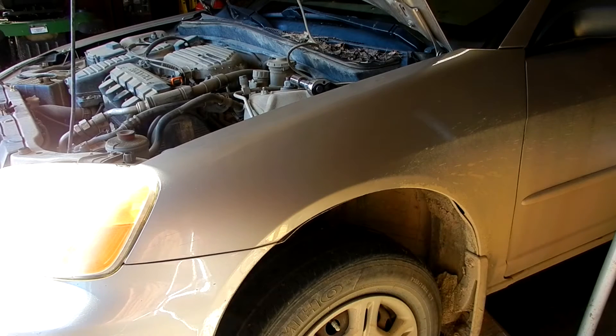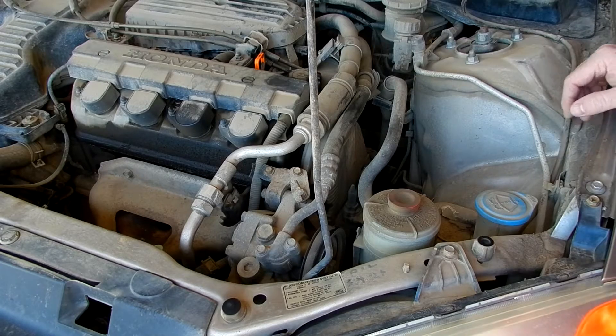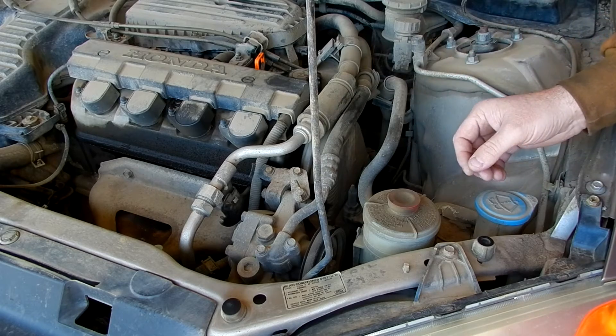Today we are changing out the timing belt on a 2002 Honda Civic. The first step is to jack the car up and get the tire off. Next step is we got to start taking off the drive belts.